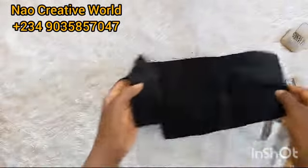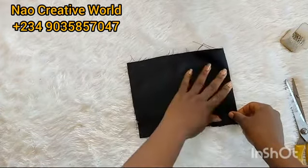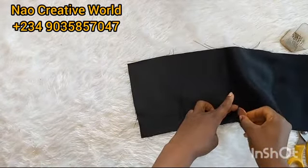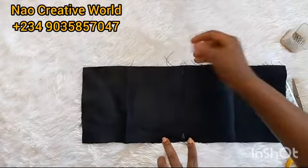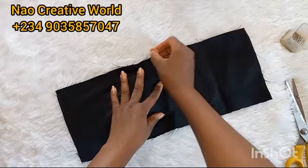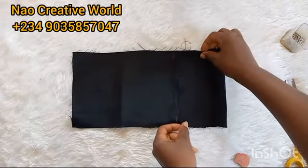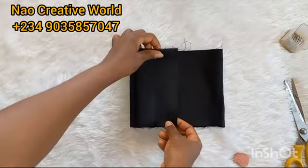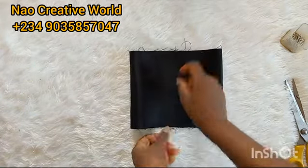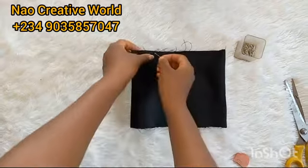Now I'm going to take one fabric and fold it. First I'll get the midpoint of the fabric — that's the midpoint. After getting the midpoint, I'm going to fold the fabric on the wrong side. This is the wrong side of the fabric. I'll take one part and place it on the midpoint, then take the other part and place it on the midpoint as well. The part facing up is the wrong side; the part inside is the right side. I'll use my pin to pin that, and stitch from this end to this end.